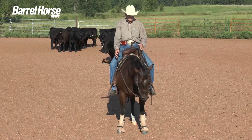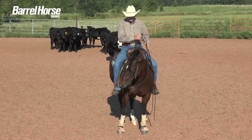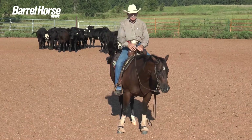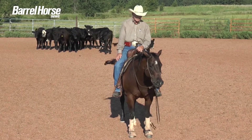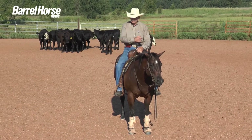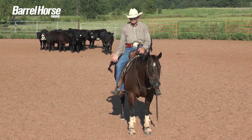So you get into a rhythm of hands and feet, hands and feet, and one is useless without the other. It's just like framing one up, just like collecting one, just like working a cow. Everything is hands and feet.